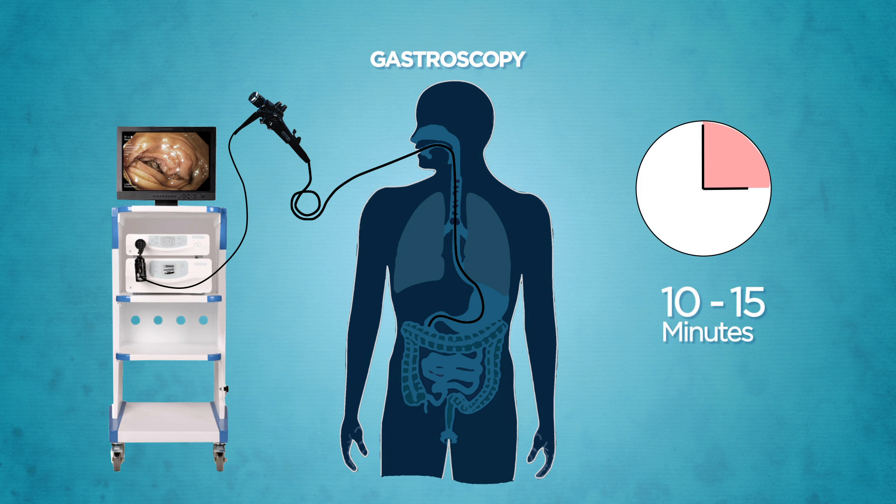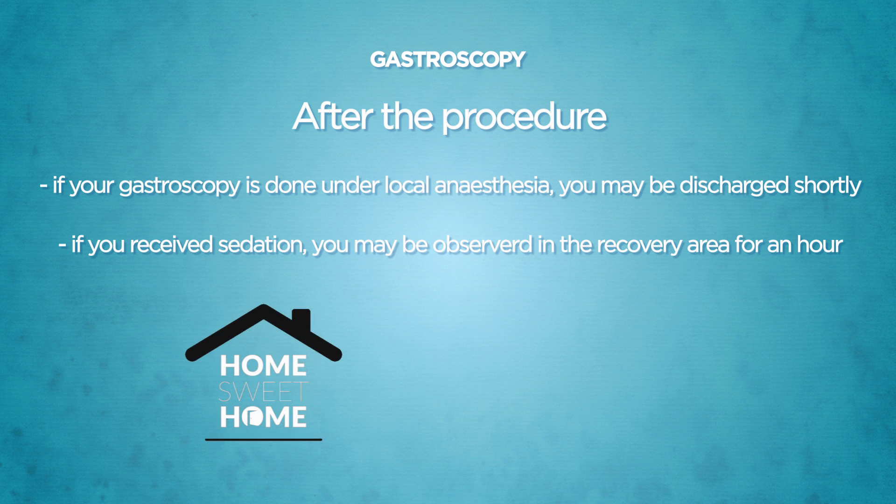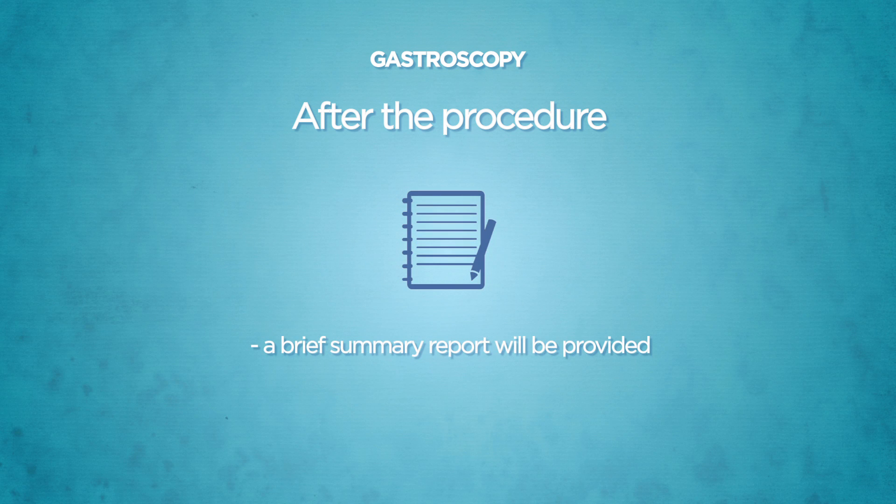On average, the procedure takes approximately 10–15 minutes to complete. If your gastroscopy is done under local anaesthesia, you may be discharged shortly after the procedure is completed. If you receive sedation through injections, you may be observed in the recovery area for about an hour. A brief endoscopy summary report and instructions on self-care will be provided to you before you are discharged.